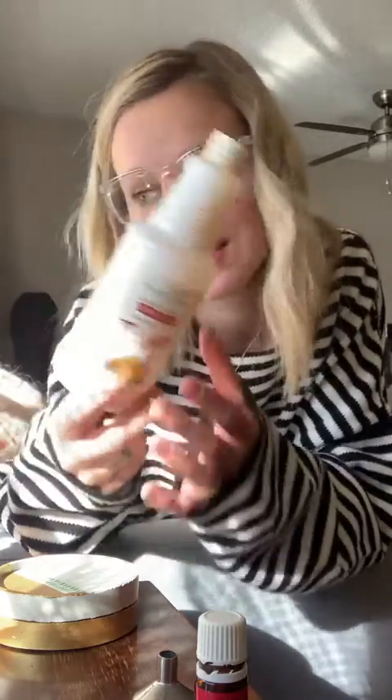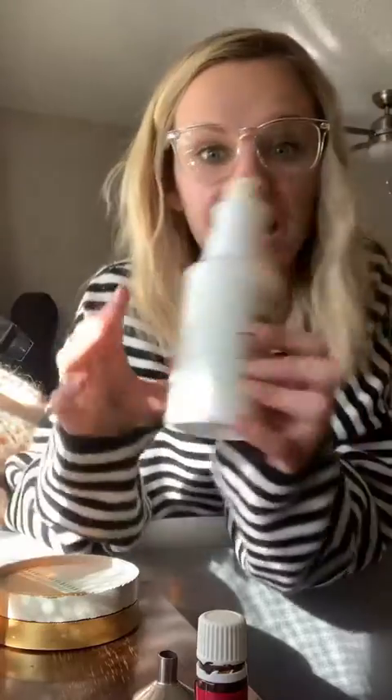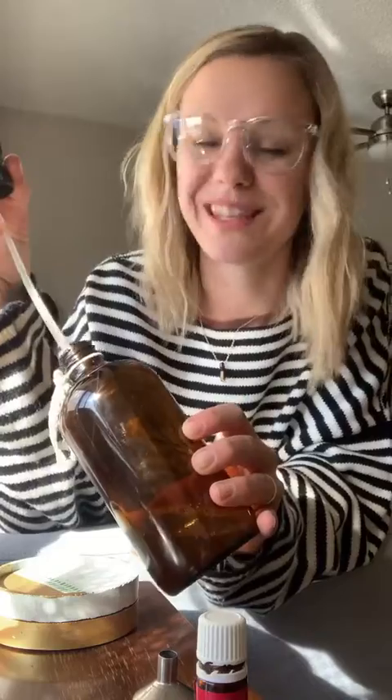I feel comfortable using this on the whole house even when my dogs are around, and I would feel comfortable using it if we ever have kids. Sometimes my dogs are just walking around and chilling and I'm trying to clean the floors — they don't need to go hide in another room. I'll just take my cleaner bottle and spray the floors in front of them and not have to worry if they step on it or lick it. Totally safe for your whole family, especially if you have kids. This will replace every single thing in your house.